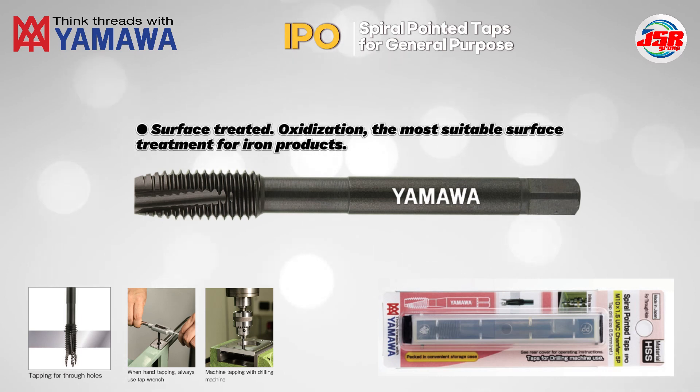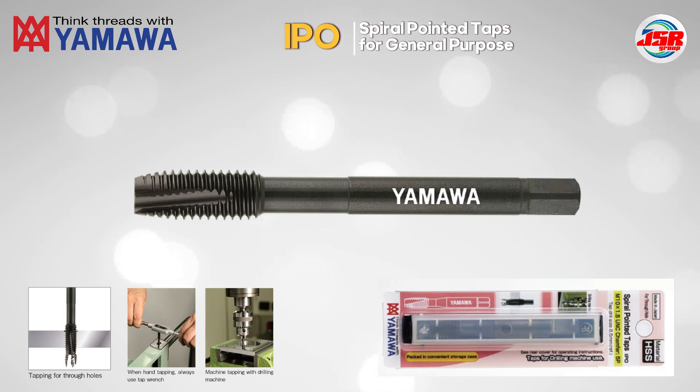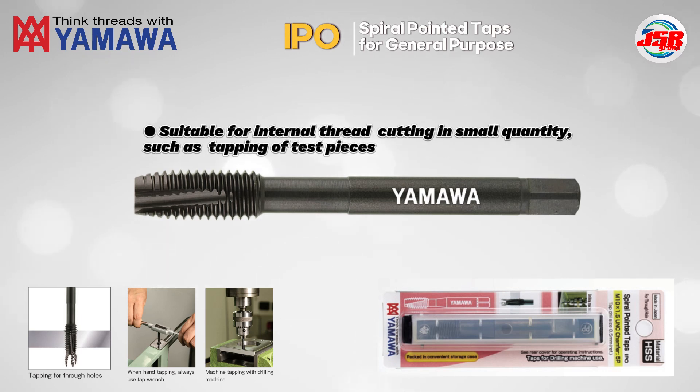Surface-treated with oxidization — the most suitable surface treatment for iron products. Suitable for internal thread cutting in small quantities, such as tapping of test pieces.